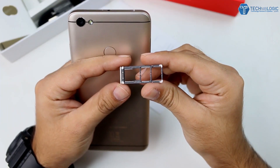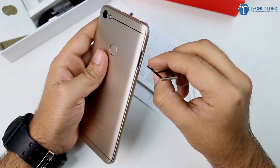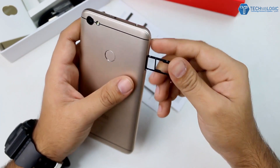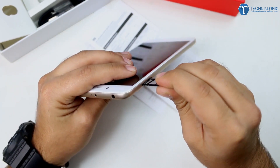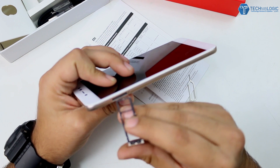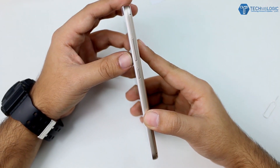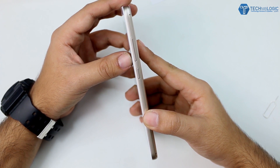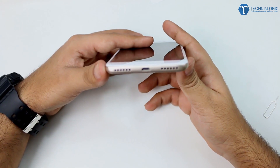Coming to the left side, here we are getting the triple SIM slot. As you can see, they are giving two nano SIM support as well as a dedicated microSD card slot, expandable up to 128GB, which is pretty good — finally Xiaomi has added this. On the right side we are getting the volume rockers and power/lock key which give quite good haptic feedback while you use them. No issues with that.